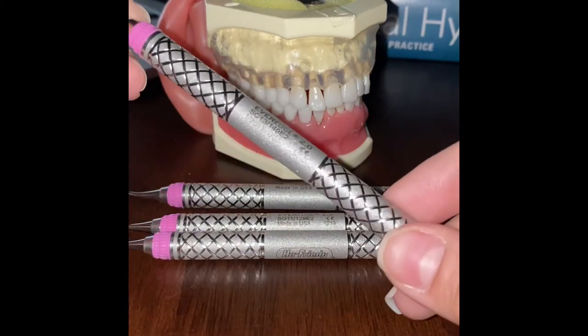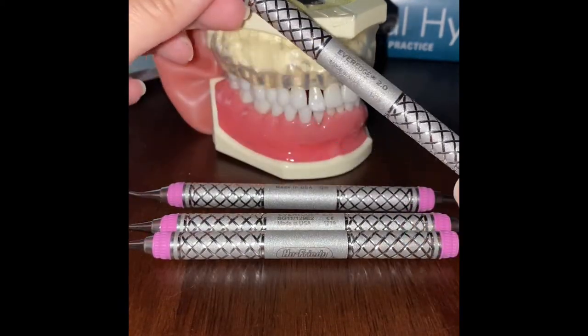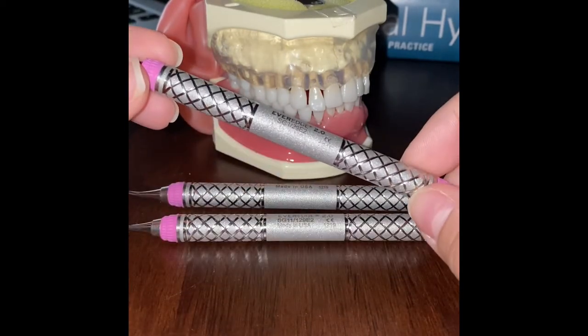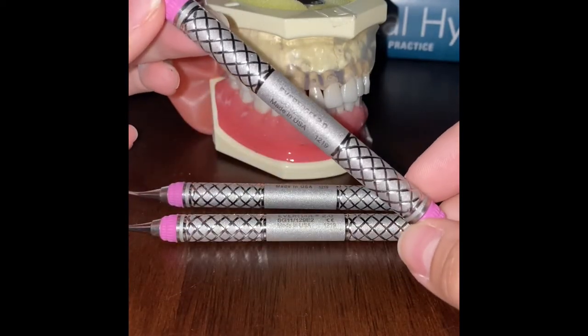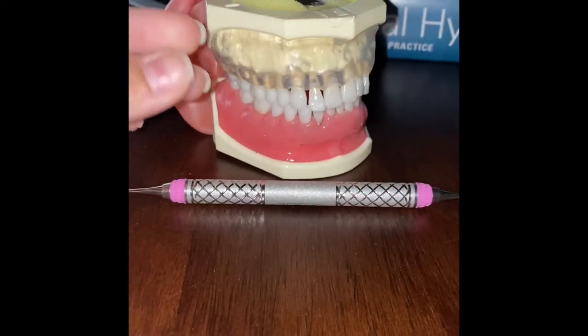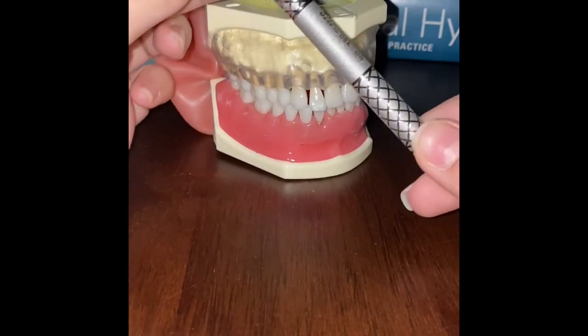Today we'll be looking at the Universal 1314 curette and the Gracie curettes — specifically the Gracie 1-2 curette, the Gracie 11-12 curette, and the Gracie 13-14.